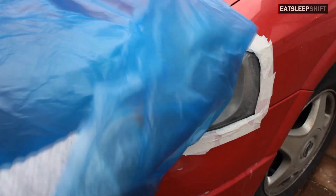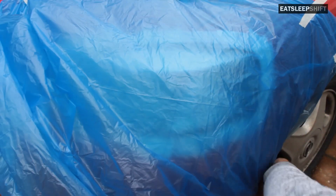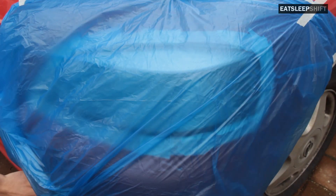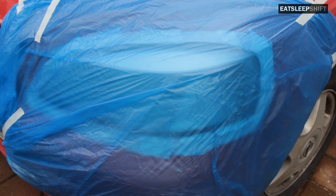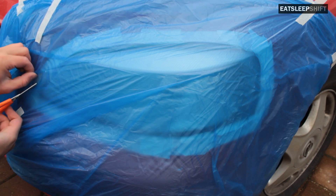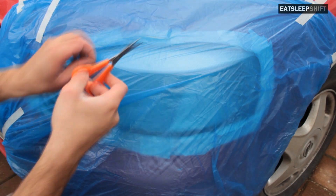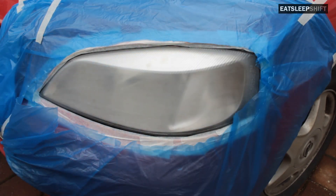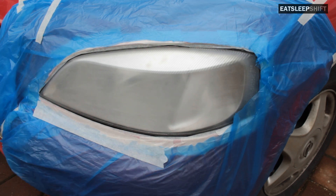The next step is to get your garbage bag and stick it onto your headlight to make sure you don't get any overspray on your paintwork. If your garbage bag is small you can cut it in half to make it larger. If you don't have any garbage bags you can also use old newspapers. Make sure to stick it on properly. Cut the headlight shape out of the plastic bag — poke a hole and use your scissors to cut through. Then stick the garbage bag onto the masking tape to prevent any overspray going onto your paint.